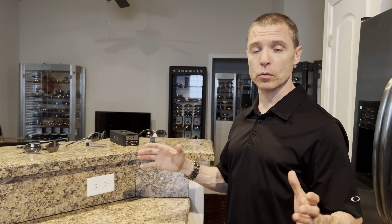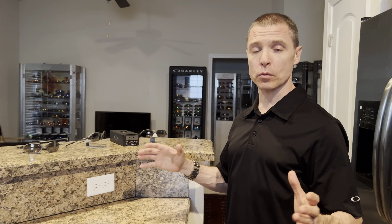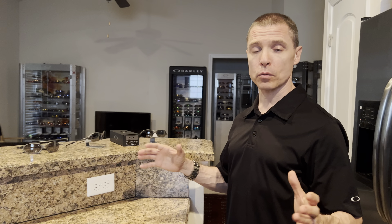Also be sure to check out my book — 'The Softest Cushion to Fall Back On is One Filled with Hard Cash.' This book is packed with tips and tricks on how to save money and manage your finances. It's inspirational, it's a great read, and it's part autobiography so you'll learn a little bit about me as well. I'll leave a couple of links down below in the description so you can grab your copy.